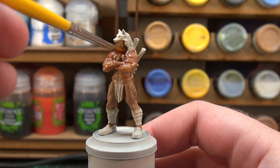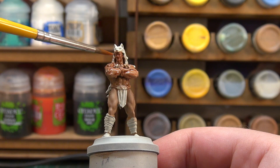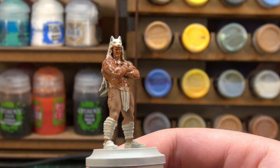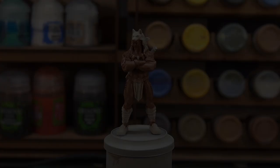With a bit of flow improver this wash really does settle very nicely on the miniature. What it does is not only shade, but because it's an ink going over the paint it also adds a bit of a tint, so we're starting to build up that tanned look. We'll apply this, let it dry, and then we'll see what the next step will be.